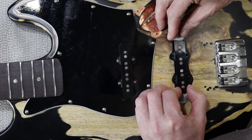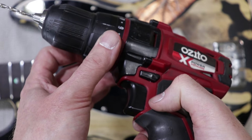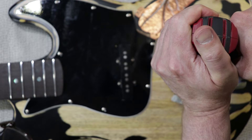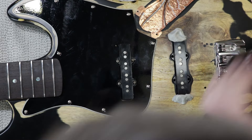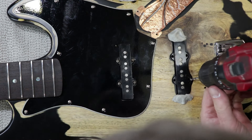Jazz bass pickups are notorious for getting stuck in their routes. These covers are actually quite a nice fit, but you often do have to remove a little bit of material from the cover, or even the route itself, just so they adjust freely. That's a drill that fits fairly snugly in those holes — I think it's probably 3.5mm or 4mm or something.